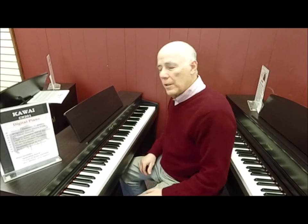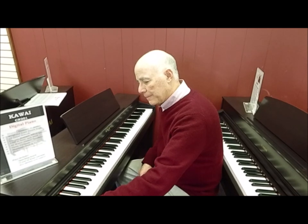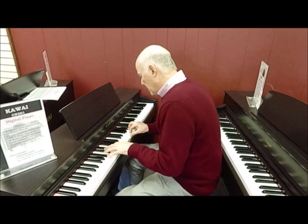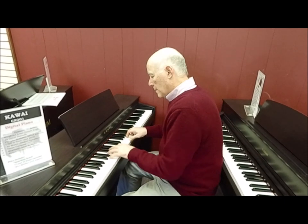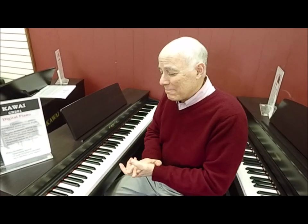And a beautiful string section. If you wish, you can combine your piano with that string section to give that beautiful layered effect. It also has a built-in metronome and the ability for you to record yourself.